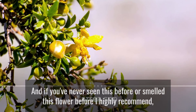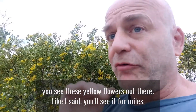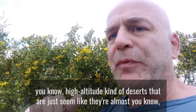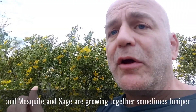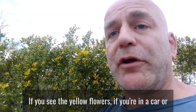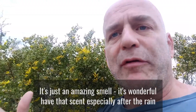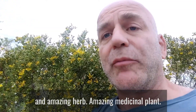If you've never seen or smelled this flower before, I highly recommend it. If you're in this part of the country and you see these yellow flowers, you'll see them for miles and miles — growing in the middle of these high-altitude deserts where it seems like nothing else would grow, alongside mesquite, sage, and sometimes juniper. Get out of the car and check it out, smell it. It's just amazing — especially after rain in the desert, it's an amazing scent, an amazing flower, and an amazing medicinal plant.